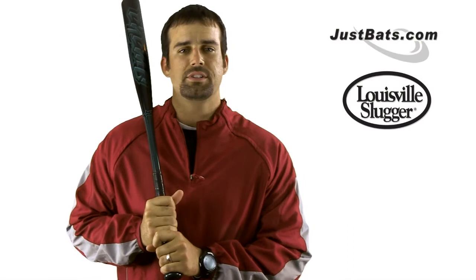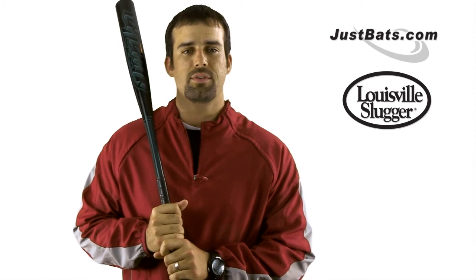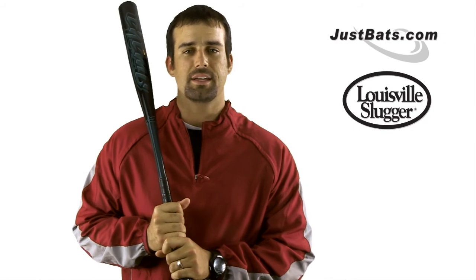The Omaha features the old USSSA 1.15 BPS stamp, but don't worry — it's still approved for play in 2012 and 2013. Get one today at JustBats.com, and remember, from click to hit.